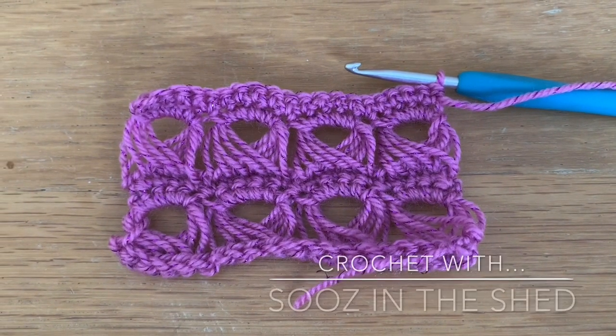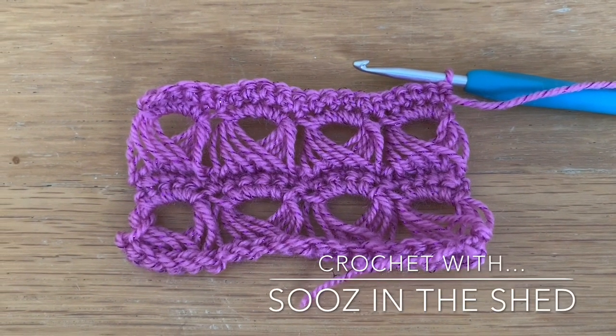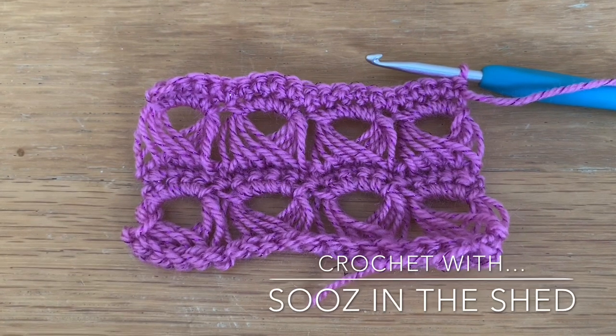Hello, welcome to Suze in the Shed. Today I'm going to give you a really quick tutorial on how to do broomstick crochet.